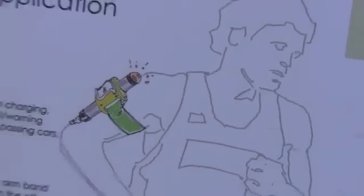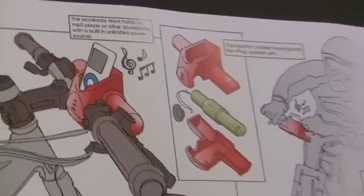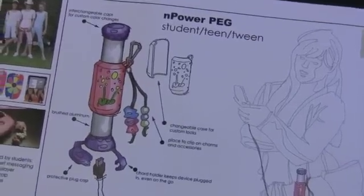The NPower PEG is an ideal solution for outdoor enthusiasts, college students, and commuters in large cities. There's also a lot of applications for the military.